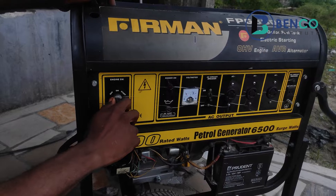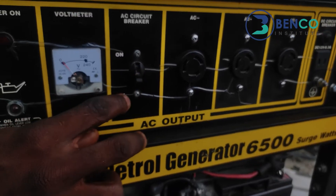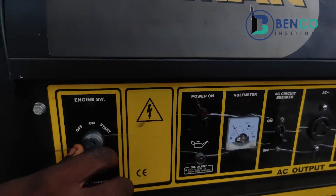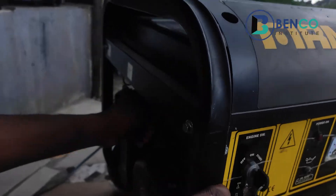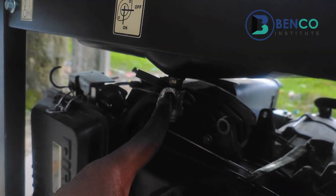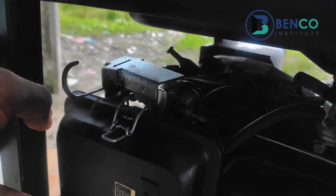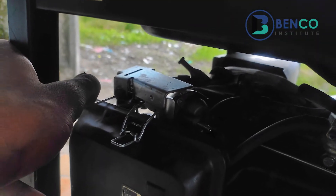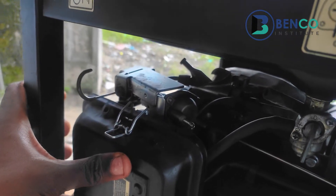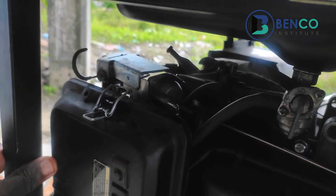For the cold start using hand starting: first, put off the circuit breaker switch, make sure it's in the off position so that even when the generator comes on it doesn't power the house immediately. Then put the switch on the kick position. Make sure the fuel tap is on. Then apply the choke — this generator uses the automatic choke system. What the choke does is close the carburetor and allow for pressure so the generator can start.